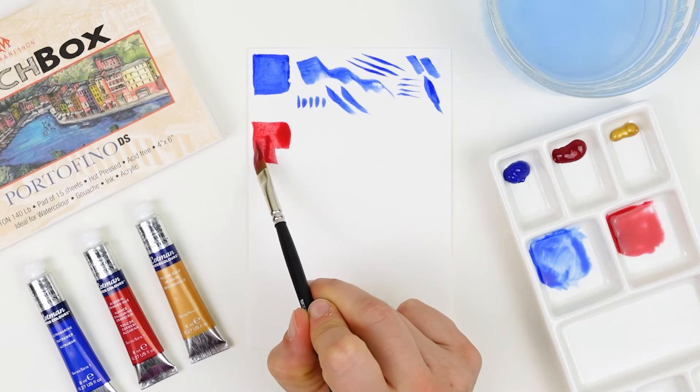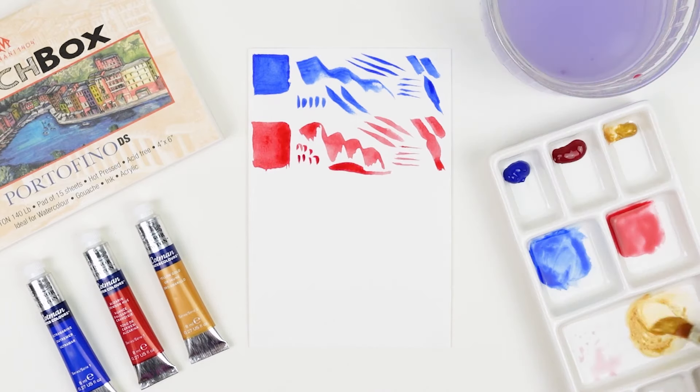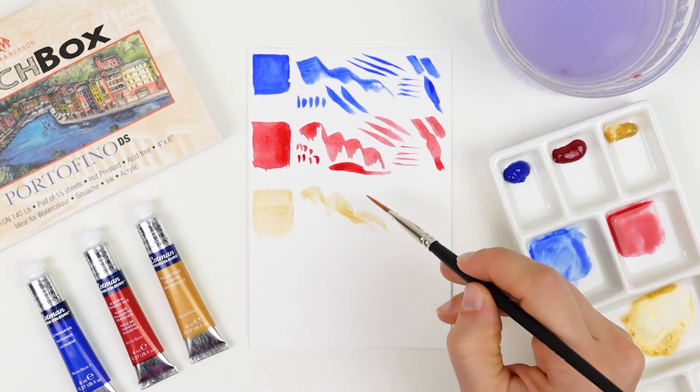Alizarin crimson hue is similar in intensity and consistency to the ultramarine, whereas the yellow gold is much more transparent and has more of a metallic sheen.